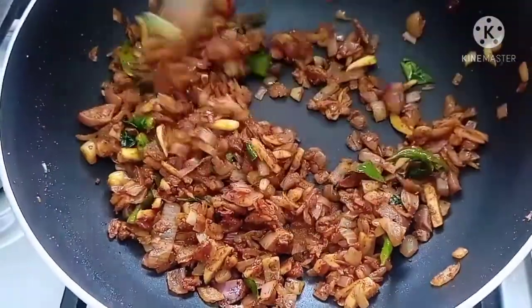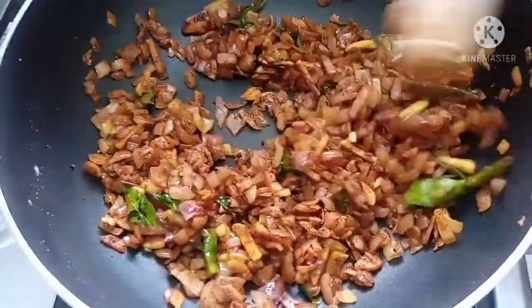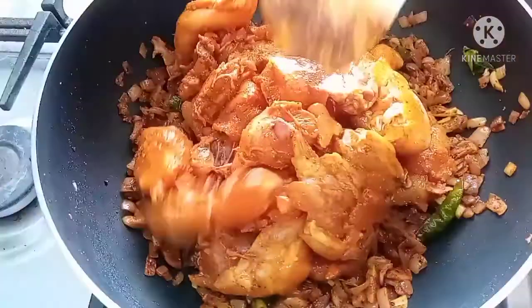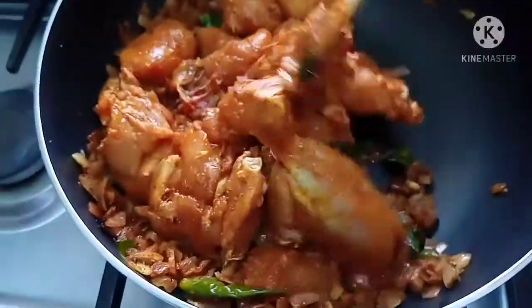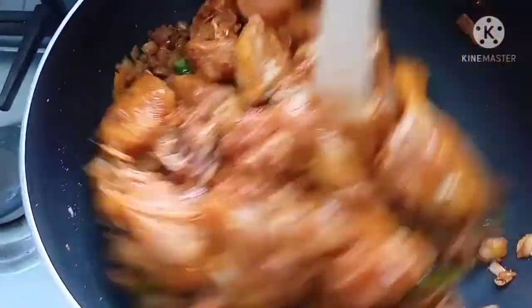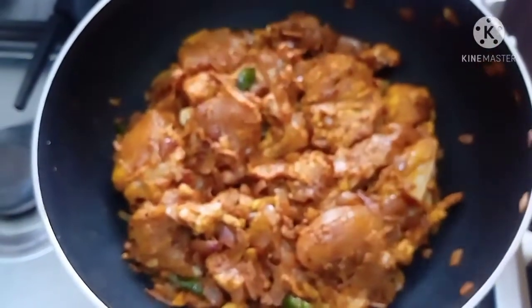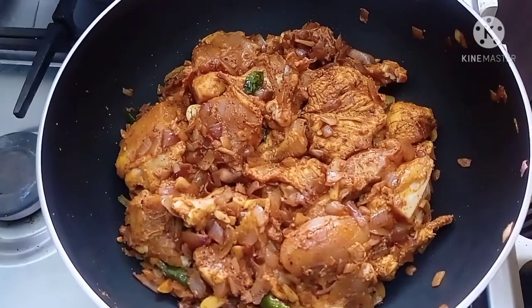Now we are in the pan with the chicken. Set the chicken in the pan. Now we are going to add our soy sauce.